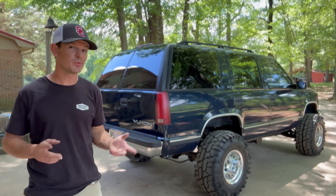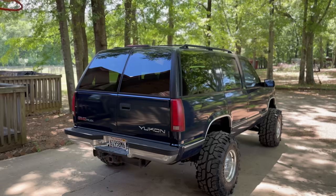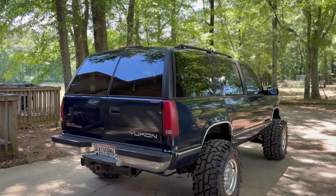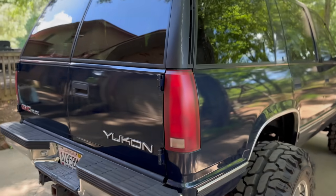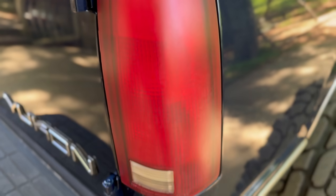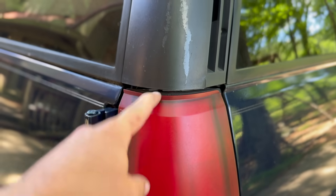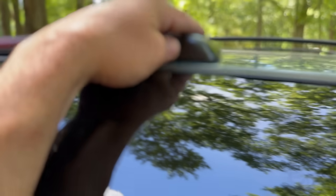There is one place we haven't really addressed at all, and that's the rear end. I honestly didn't really mind the factory tail lights because we did go with this old-school theme and they don't look out of place. However, they are original from '96, so they are pretty crusty and hazed over — 27 years of sun and weather will do that. The weather stripping's all cracked and hard, and our third brake light's either got a screw missing or it's just loose.